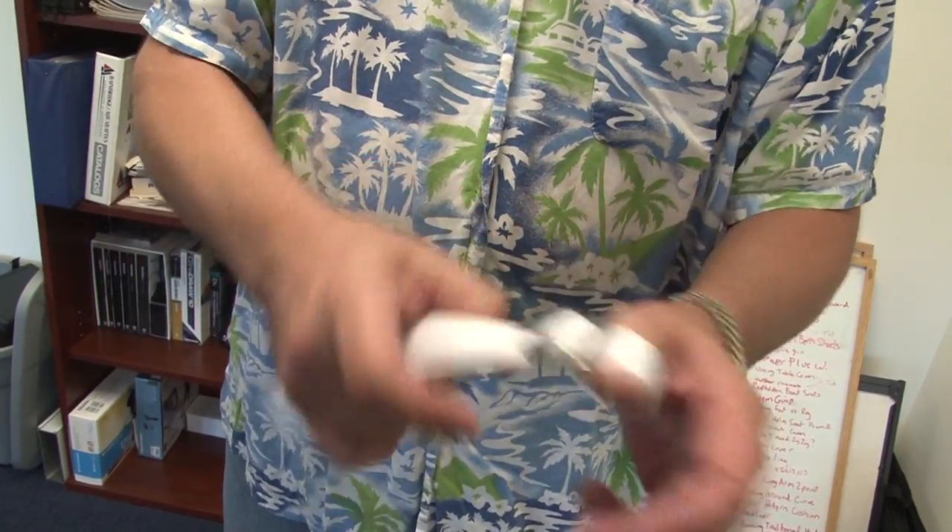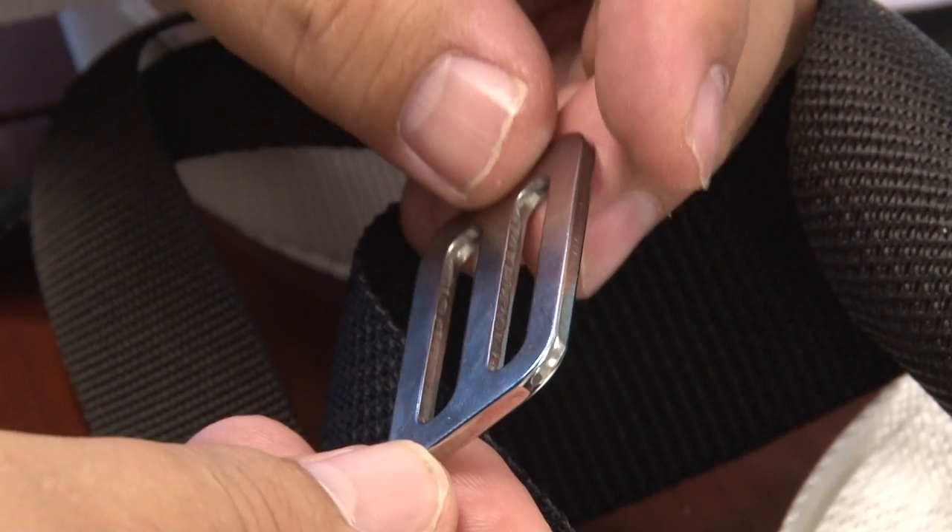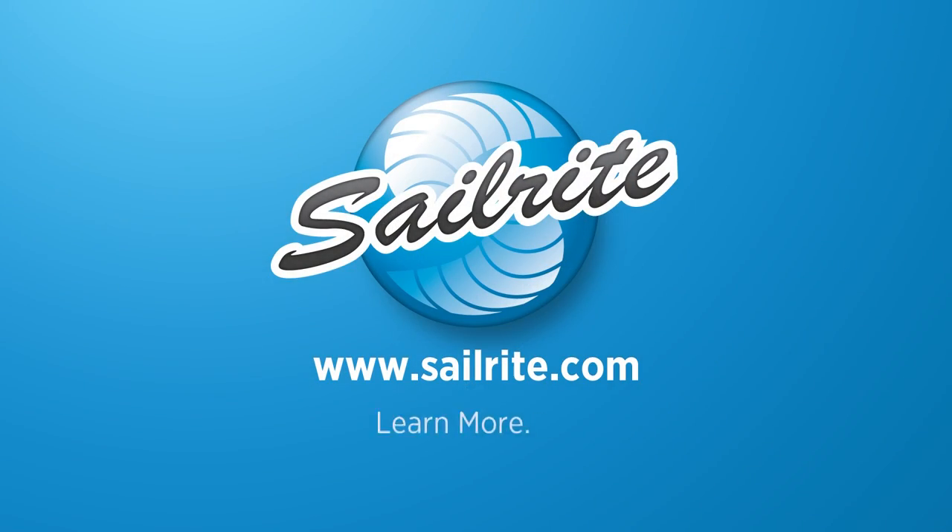You can order any one of the sizes of this webbing slider or fixed threading plate from Sailrite. It's your loyal patronage to Sailrite that makes these free videos possible. Thanks for your support!